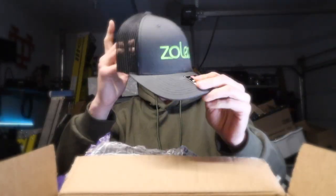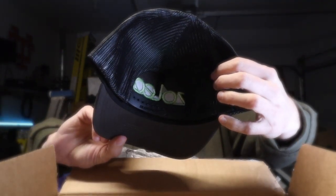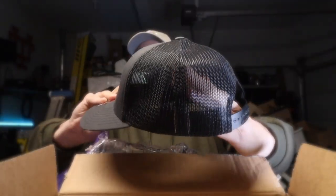So what did they send me? First, they sent me a hat. I like hats. It's a good looking hat — a Richardson trucker style hat. I've got a couple Richardson hats and I like those kinds.